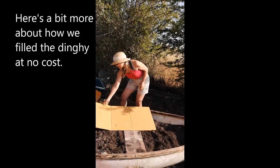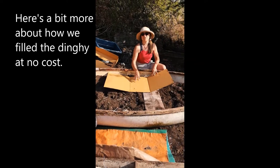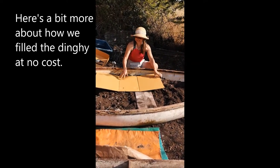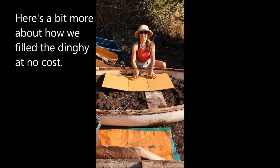We put the cardboard down and then add our layer of mix, which is compost and manure with a little bit of sand. We add that in and then we're planting it with flowers and herbs, so that's another no-dig bed that we'll have.